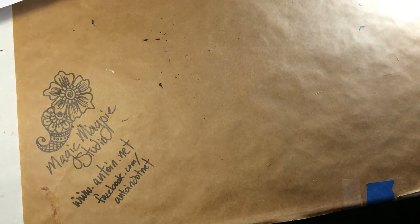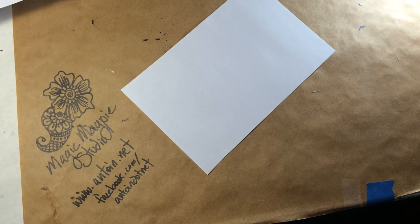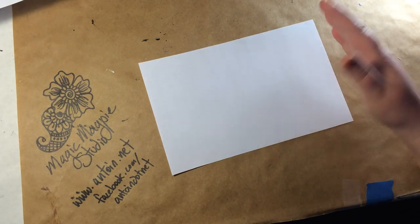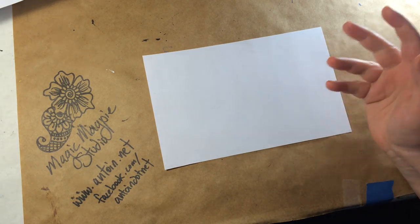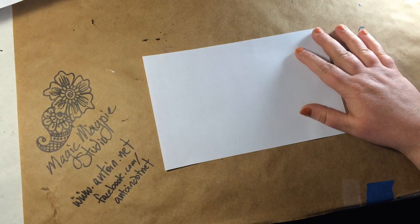So we're going to start off by just getting some scrap paper. I'm going to use a smaller piece of paper because it's easier for me to frame it. But you know, use just a regular size piece of paper. Scrap is great because you're just practicing — you're not doing anything spectacular that you're going to want to show to all your friends.